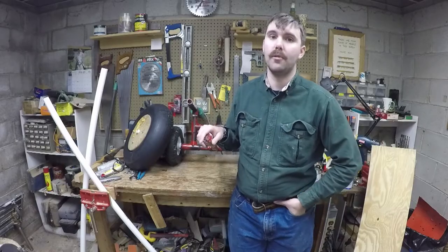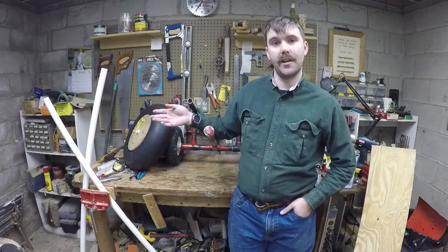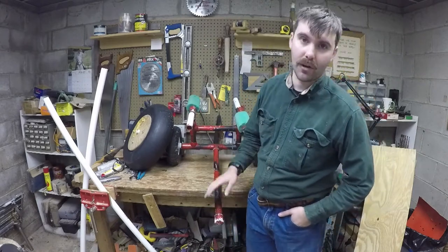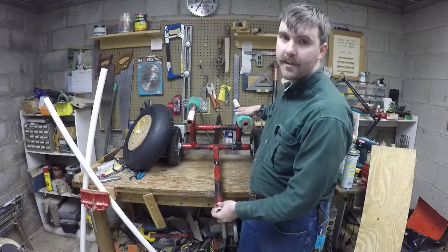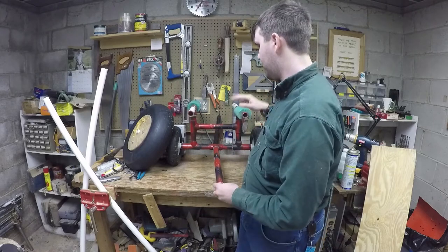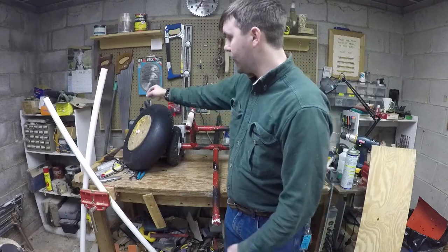He asked me to build one for him as well. So we're going to start with building one from scratch and then I'll show you what we're going to do to our Old Town Predator PDL cart that we've made. We're basically going to build Chris this exact thing. It's going to be a sit-on-top with the noodles because his kayak doesn't have any scuppers, so we're going to make it simple like this and build him these tires right here.